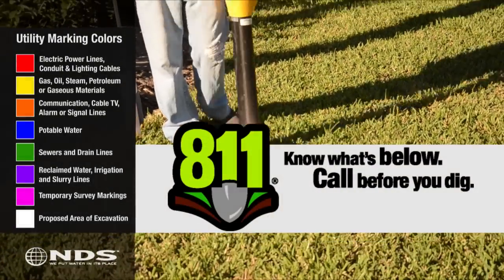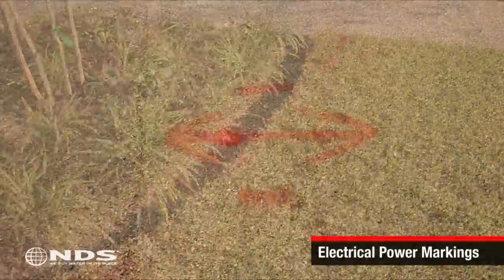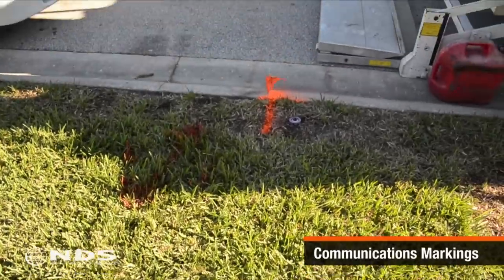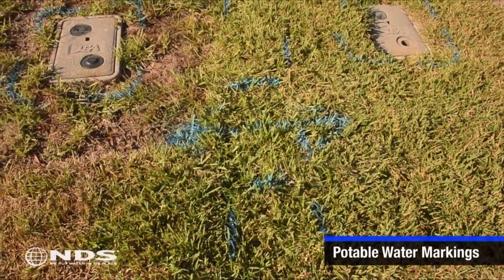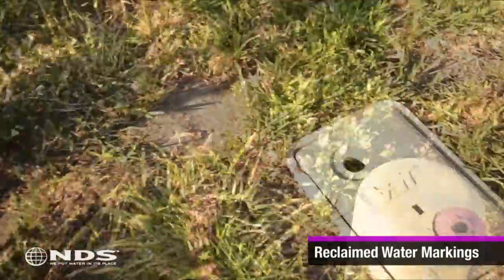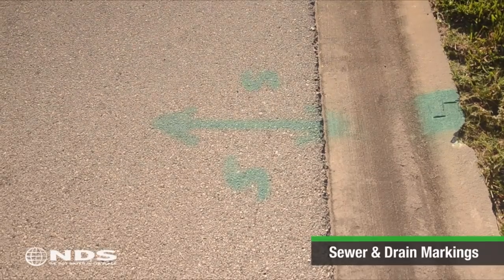Before starting any kind of digging, be sure you know what's underneath the areas to be dug up. In most areas, calling 811 will get you to the right folks who can come out and mark the location of utility lines on your property, as shown in this clip. You can also call the local utility to have them come out. Be sure to call cable, water, sewer, storm, gas, phone, and electric.